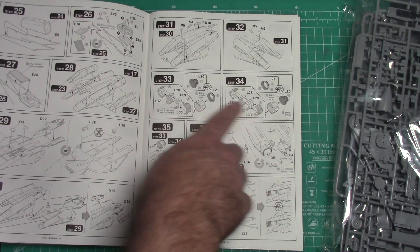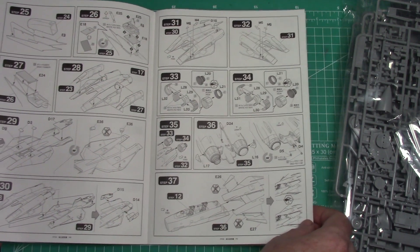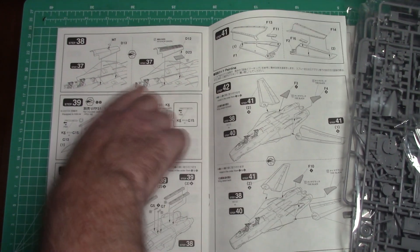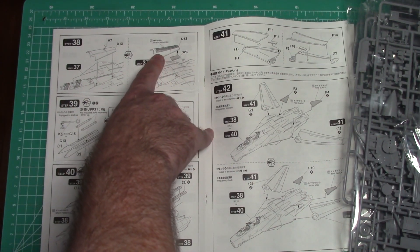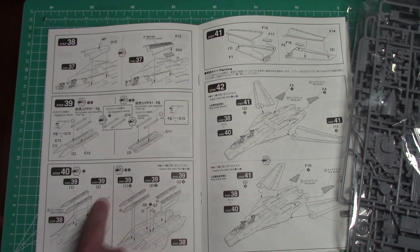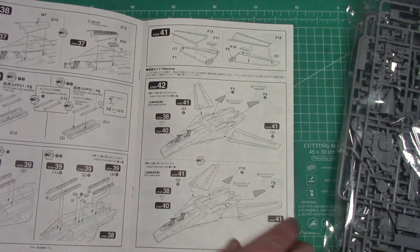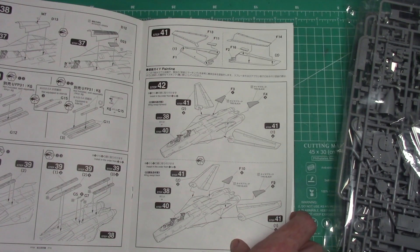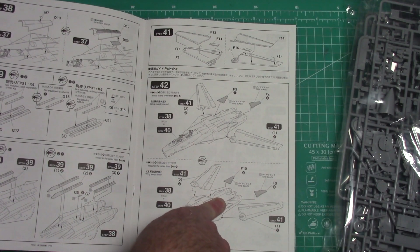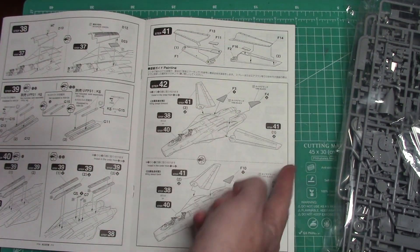Exhaust nozzles — you've got the open or the closed option. Then we're putting the front section to the rear. Here's a nice little touch on this kit — you can have the spine open so you can see all the pipes and stuff going on inside. Then some pallets you can use for the Phoenix missiles. For the wings, looks like you can pivot them forward and back, but there are no flaps down — they're all pretty much moulded in. And you've got the wing glove vanes — either inflated or deflated depending on whether you have the wings forward or back.